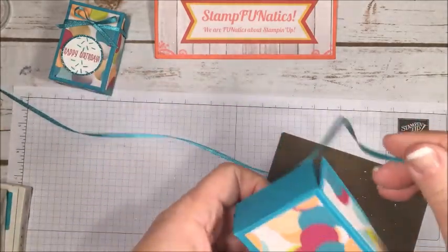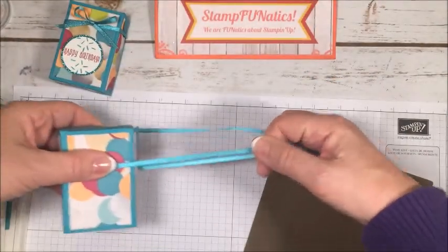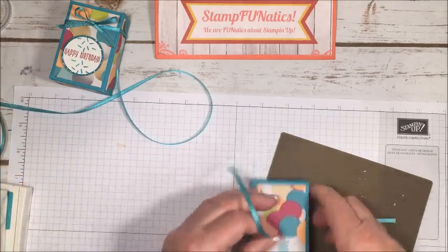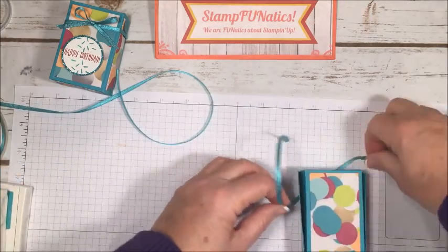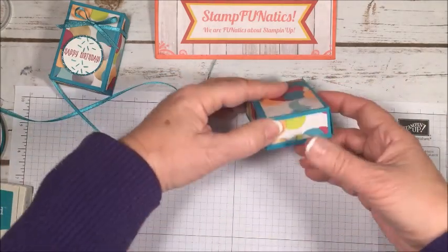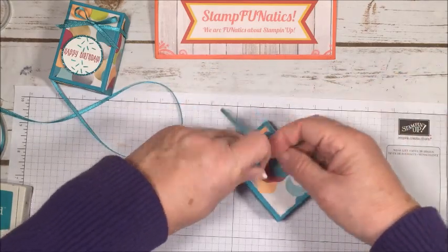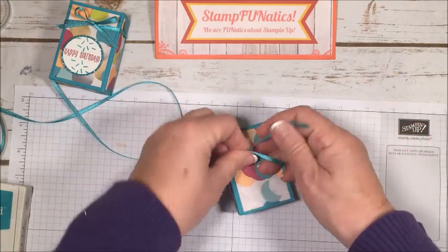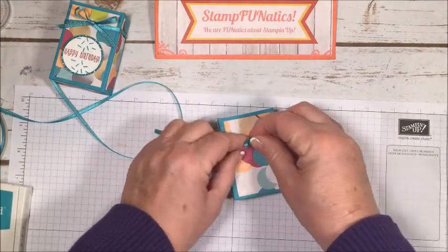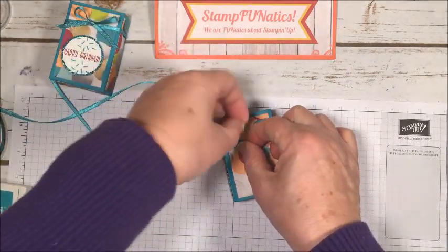Next I took some of this beautiful ribbon and wrapped it around — I want enough to tie a little bow. Just a reminder: you do want to put your candy, treat, gift card, or whatever you're putting inside the box before you tie your bow, then bring the ribbon around and tie it off.